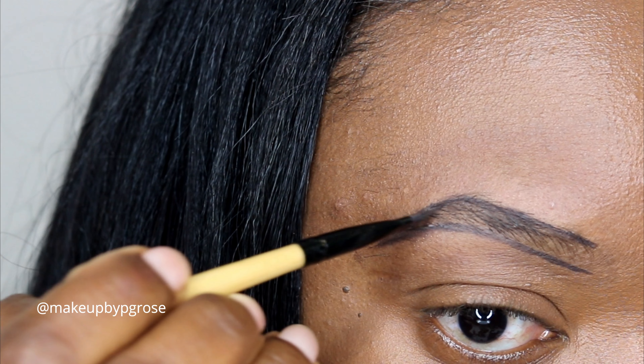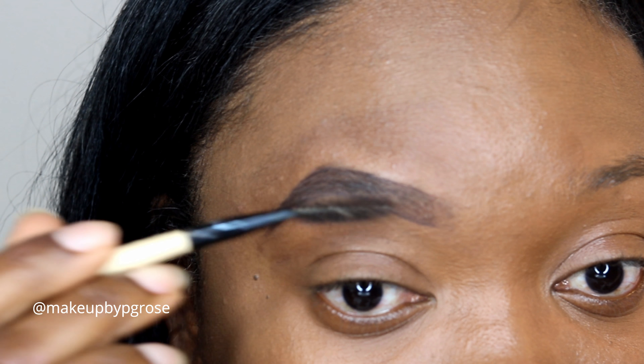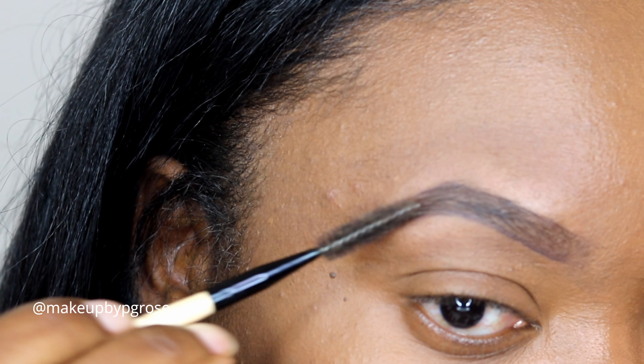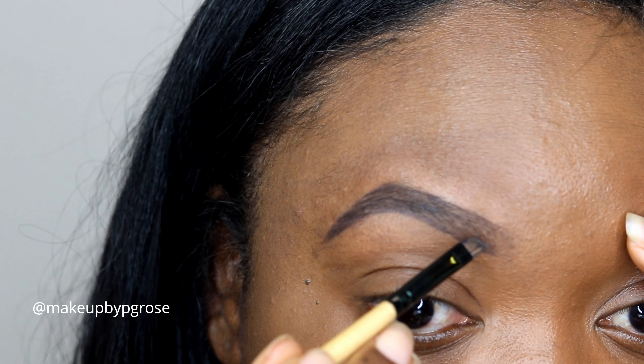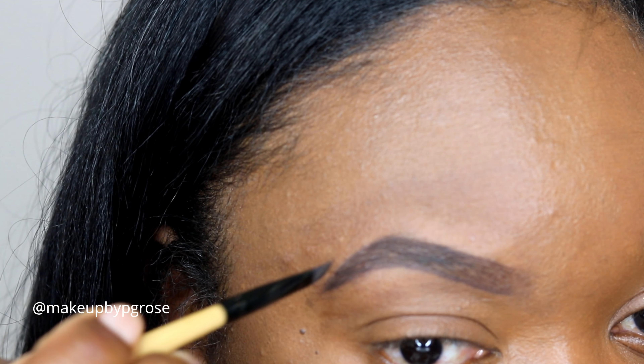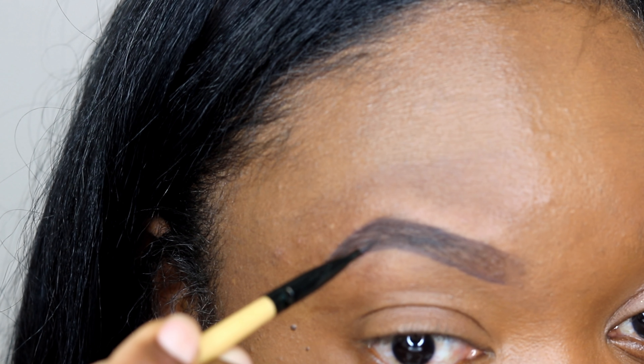My brows are sisters but not twins — they're never going to look alike no matter what I try. I'm also using that same pomade to make hair strokes, kind of recreating the brow hair, and using my brush to blend that out as well.